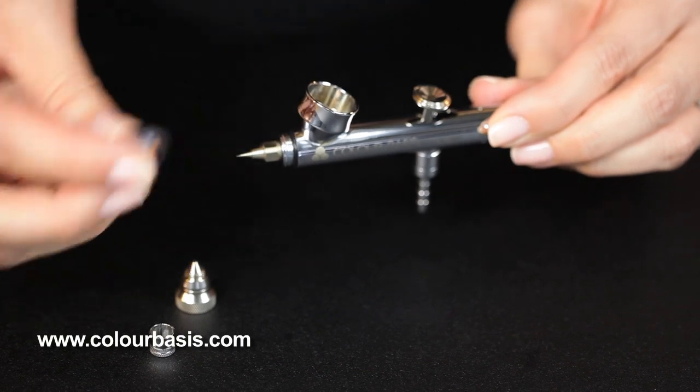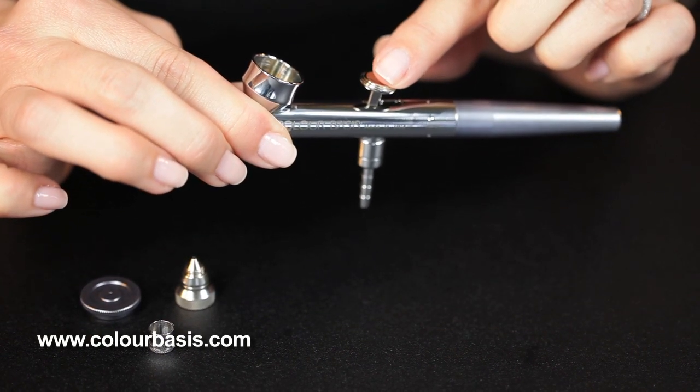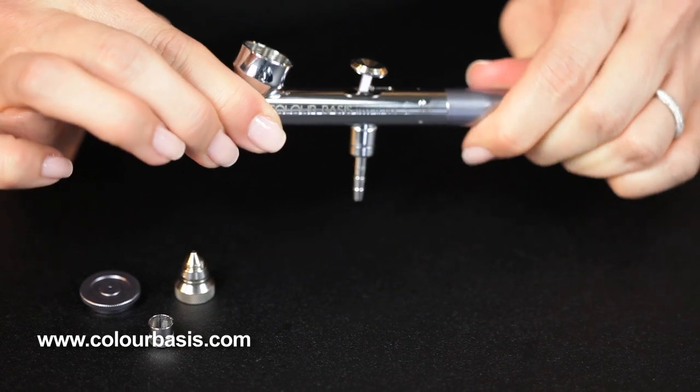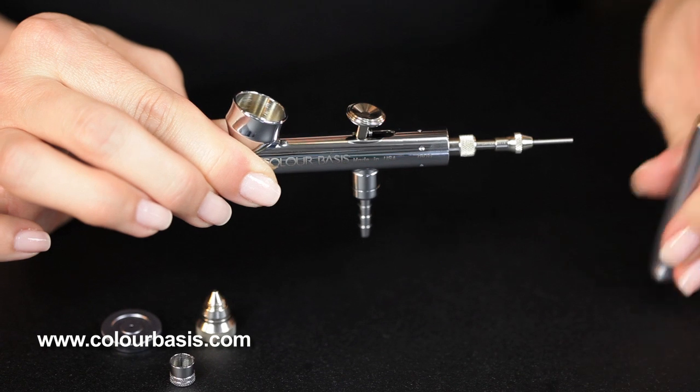Next we're going to take the cup cover off. Then it looks like we want to do the trigger next, but to actually remove the trigger, we have to take the handle off. Unscrew the handle.